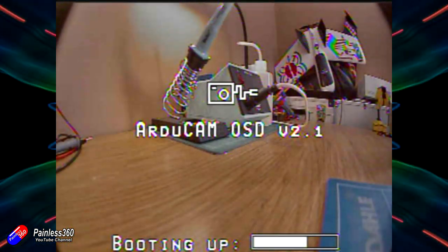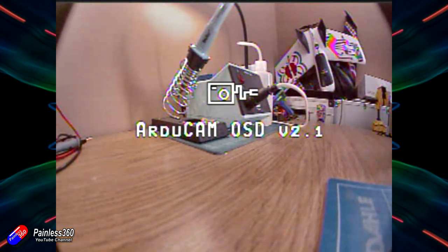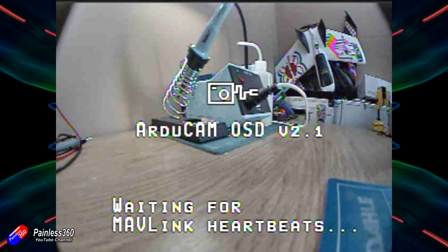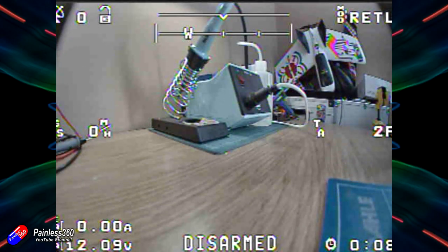If you've done that and plugged it into the right place, the next time you boot it up you should find you're looking at the on-screen display. Arducopter OSD V2.1 will come up and say it's waiting for heartbeats — that's the Mavlink data. Once the Mavlink data starts to flow it'll populate the display. This is the default layout, and if you're happy with that, that's all you need to do.